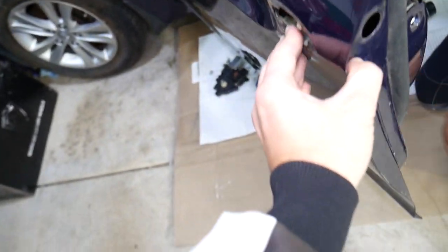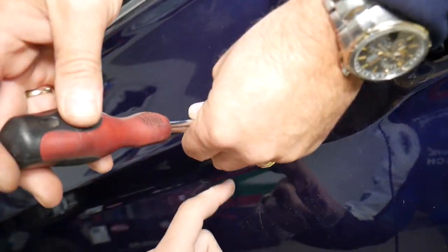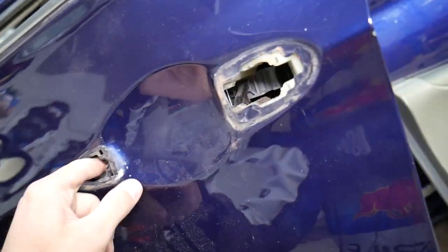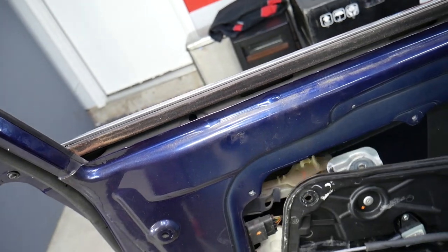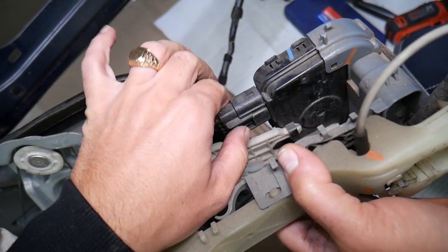That screw needs to come out on this side in order to be able to remove the assembly, so push or remove it all the way. The handle moved — everything is loose on this side, the actuator is loose. Let's grab everything and see if it's going to come out together as one assembly.